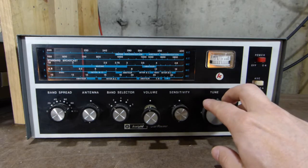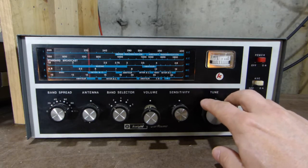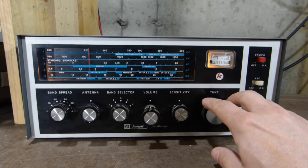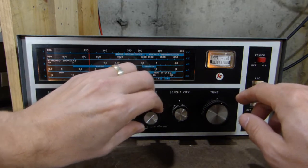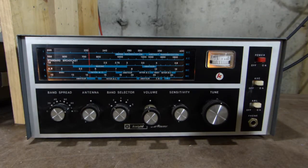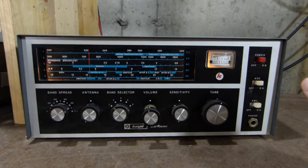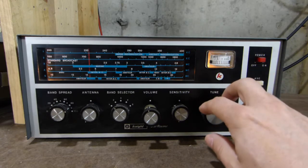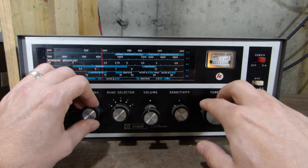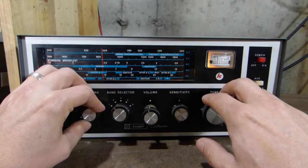We're tuning around the AM broadcast band. You may be able to hear in the background there's a little bit of noise coming through underneath the signal — that's my plasma TV upstairs in the living room. That causes quite a bit of interference, especially on the broadcast band. But I think we can work through it. We've got some signals, though they sound a little bit weak — we can just dial in that antenna control and bring everything right back up.